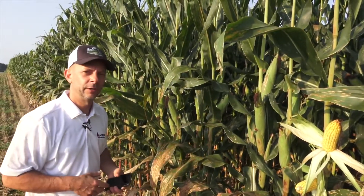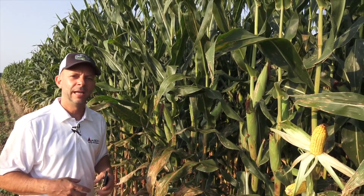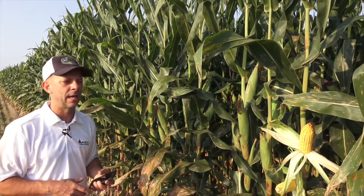Most of the yields we've been finding have been in the upper 180s to 200s. That's the process to check yield in your field. I encourage you to do this, especially if you have any on-farm research going on — it's a nice thing to do this time of year, because at harvest time you often don't have time for it.